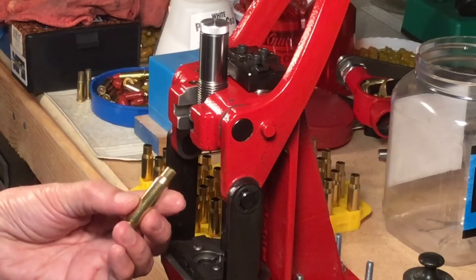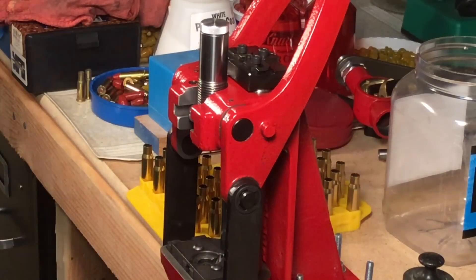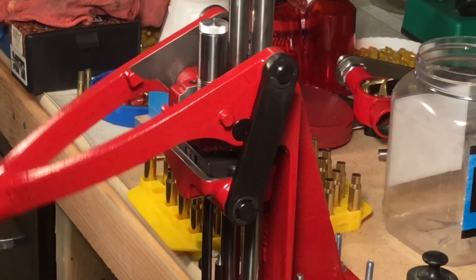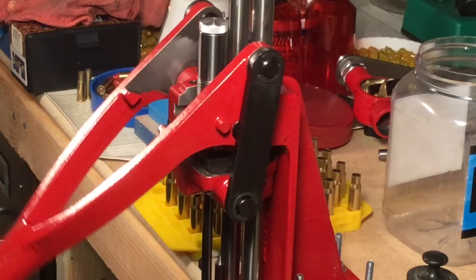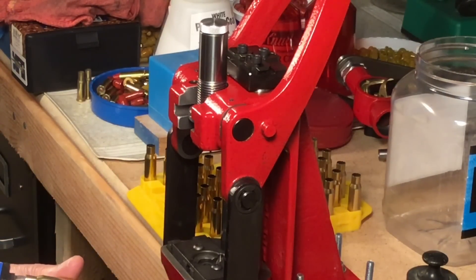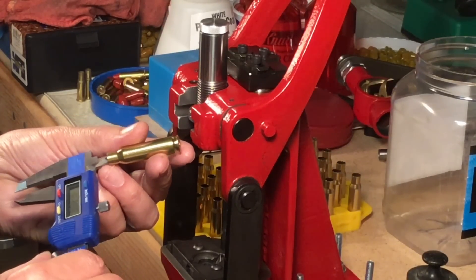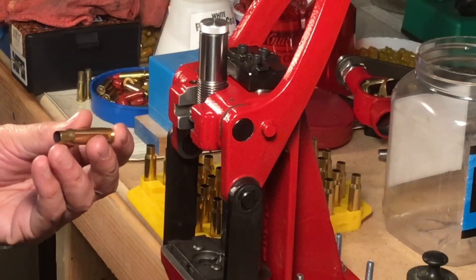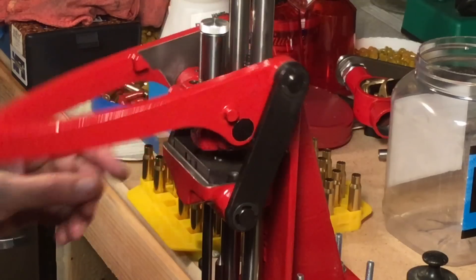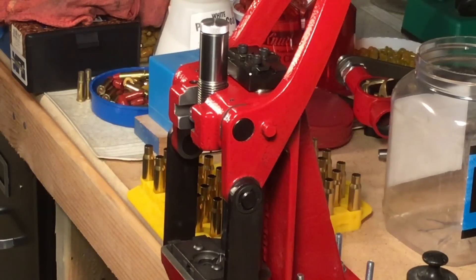Now we've got a neck sized to hold the bullet and the rest of the case hasn't been bothered. The case has been deprimed — our cases were already deprimed. We run the case in, feel the collet squeeze, then give it a half a turn and run it through again. The case neck has been squeezed down to 0.304. Since our bullets are 0.308, that's fine — we have plenty of neck tension. We'll go ahead and do all 20 of these.